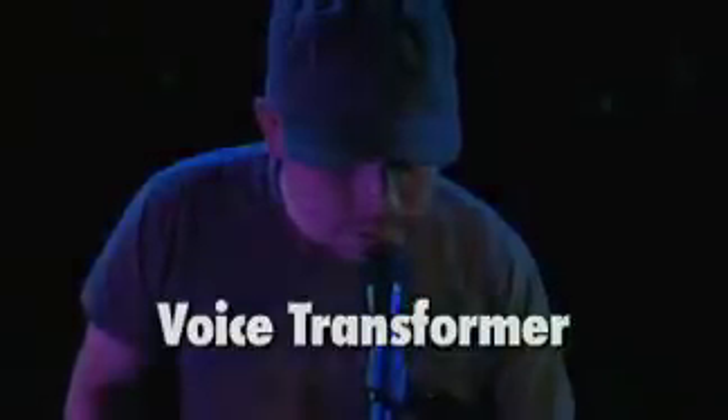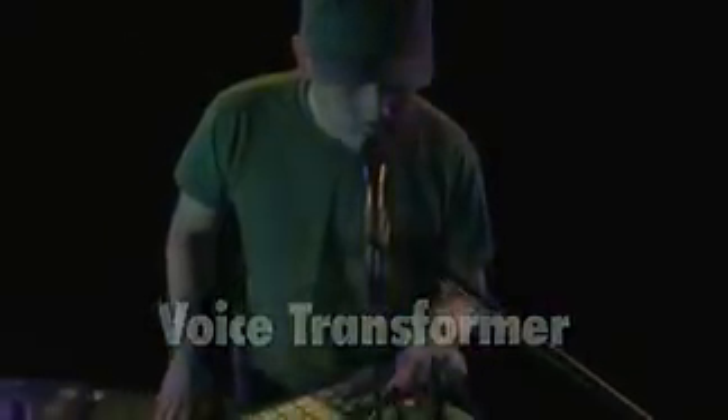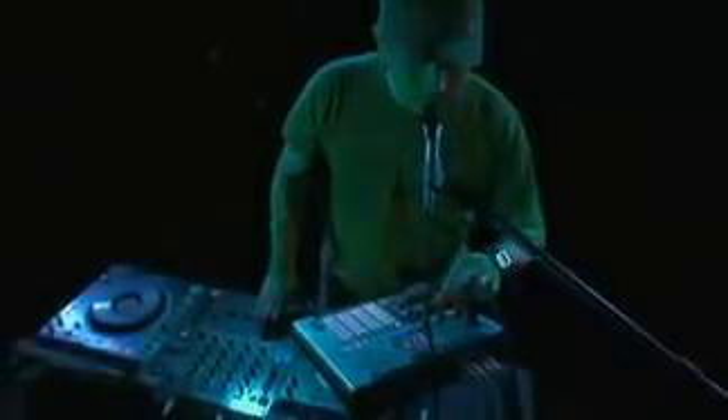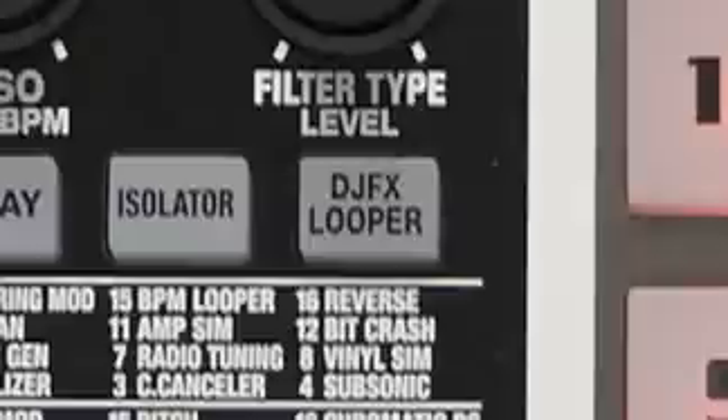Next is the famous Voice Transformer. Apply this to a live mic input or to an acapella vocal track as it rides over another track in a live mix. The new DJ Effects Looper is great for creating live stutter effects and performing DJ scratch routines. Scratches can be mangled like never before in real-time.